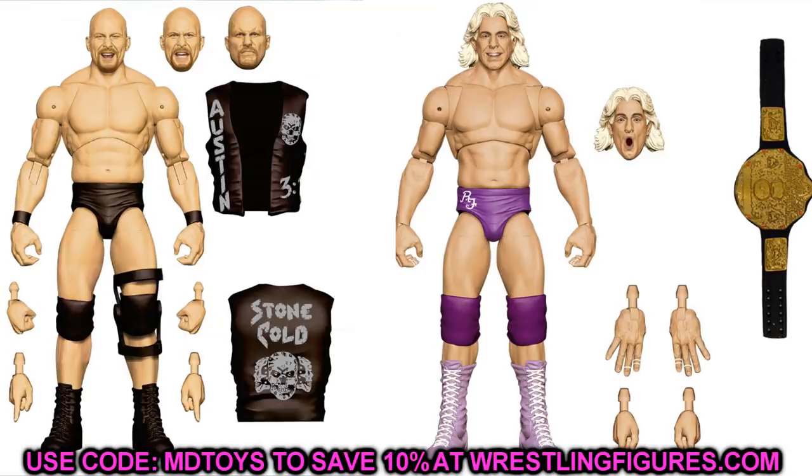Ultimate Edition Series 9 is going to be Ric Flair and Stone Cold Steve Austin — again both must-cops. Ric Flair is going to have an epic robe and Stone Cold will have some additional accessories beyond what's currently shown. We're going to put middle finger hands on him on Action Figure Surgery. These are really great — just two excellent legends. I'd say pre-order both of these as soon as they go up.